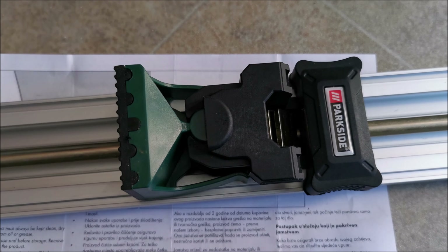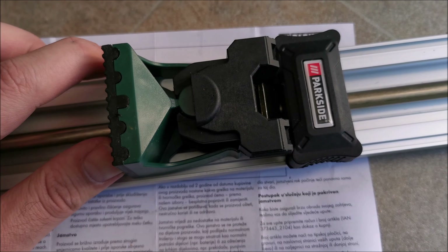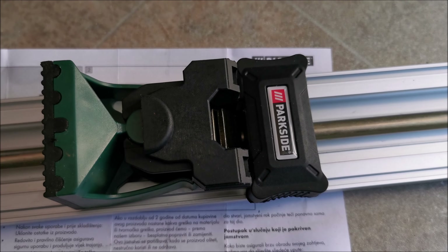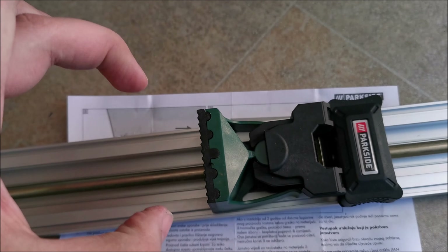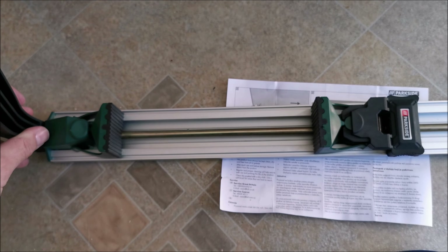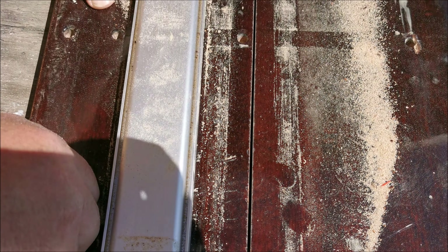Which actually pulls this a bit. So you go to a set length, then when you pull on the lever it locks and tightens it. Let's start cutting stuff up. Seems to be working quite well.